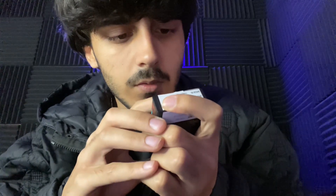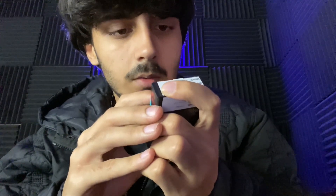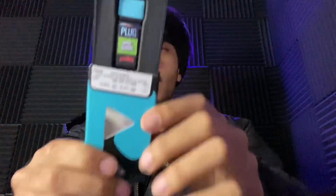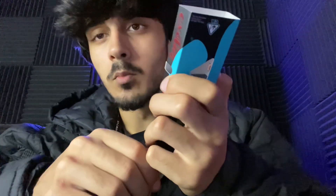It's testing at 85% THC and about 3% CBD. We got the pod right here — this was actually manufactured on the first of December, so this is a little old, it's around like five months old or something like that.